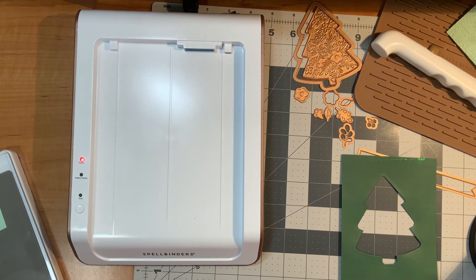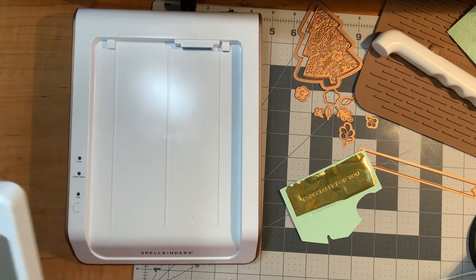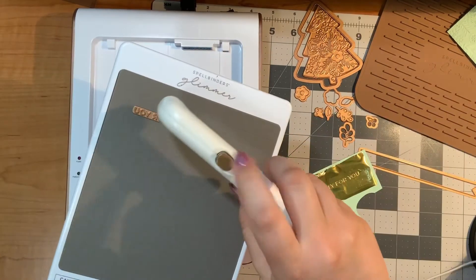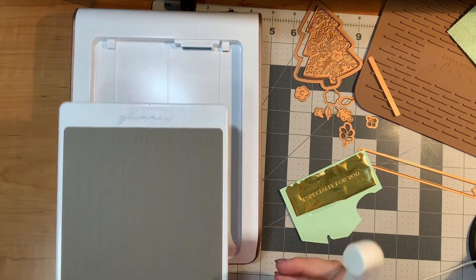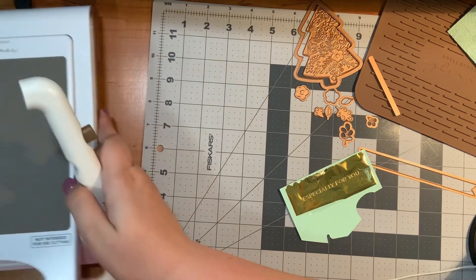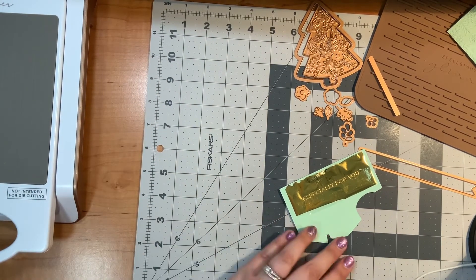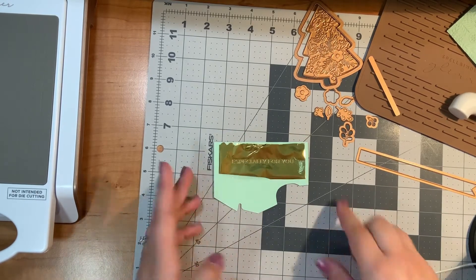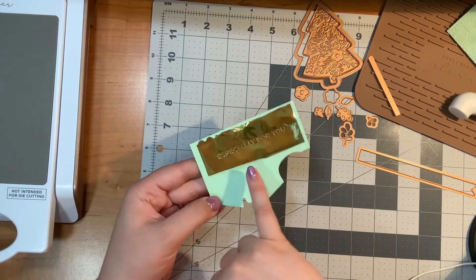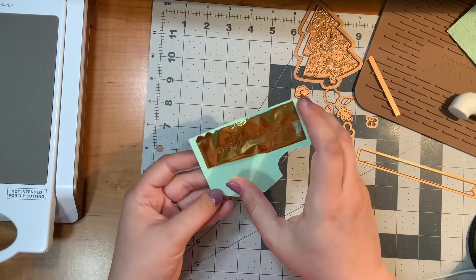It turned out — phew! I'm going to remove this plate and put it on my cooling mat. I don't want something hot just sitting around. My favorite part of foiling is taking off the foil. I can tell it worked out really nicely because I can see the letters very clearly.